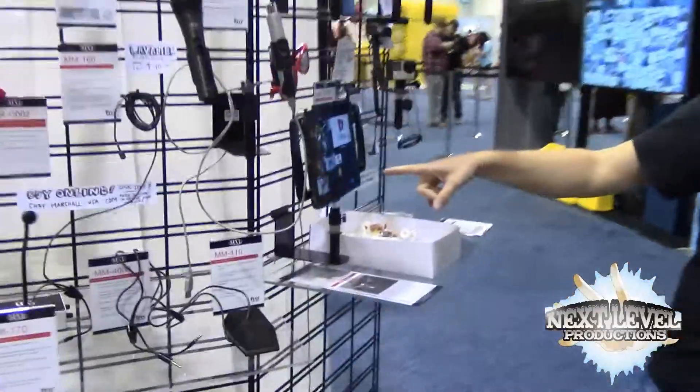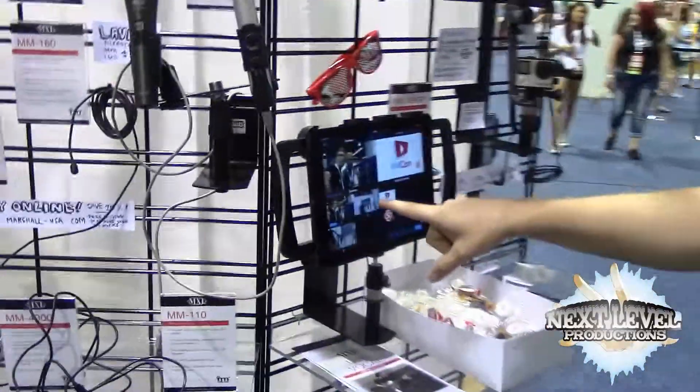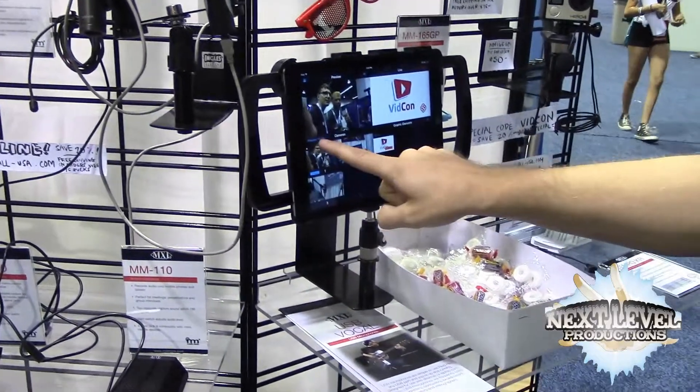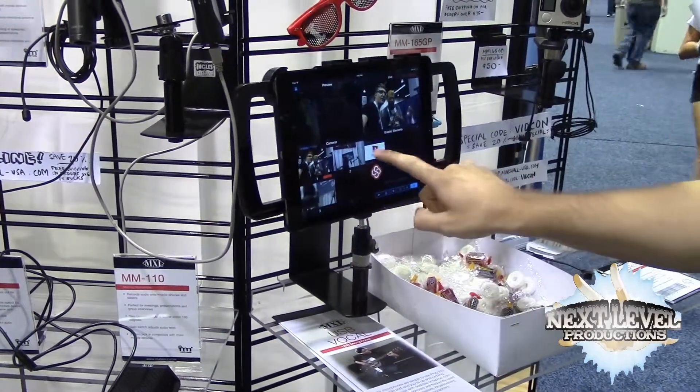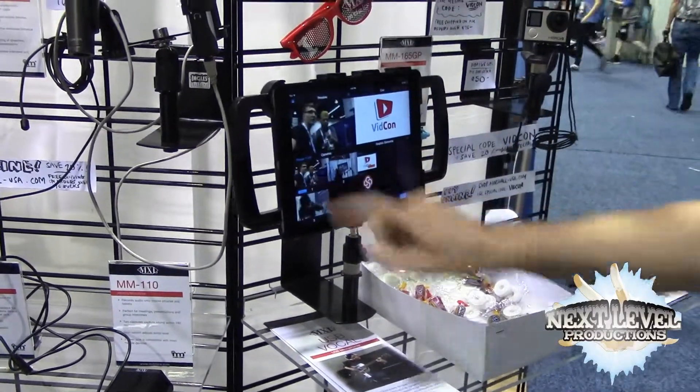So here you can see — if you want to swing around — this is the main mixing device. We have two other devices connected, and we can start to edit in real time. Each cut and transition that you make gets saved, so as soon as you're done, you have a finished video.